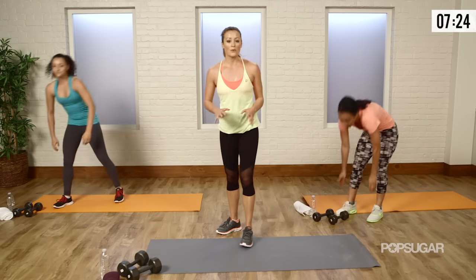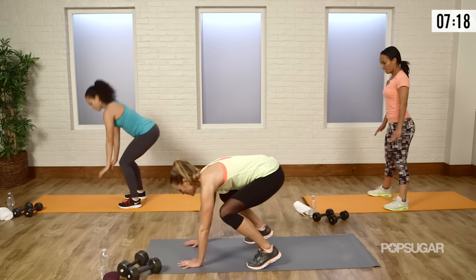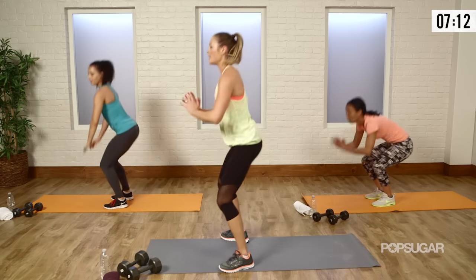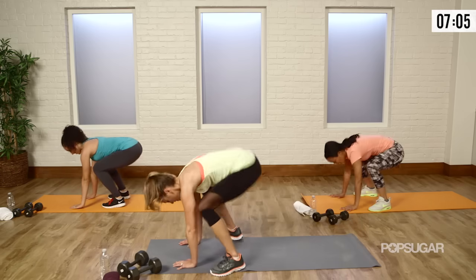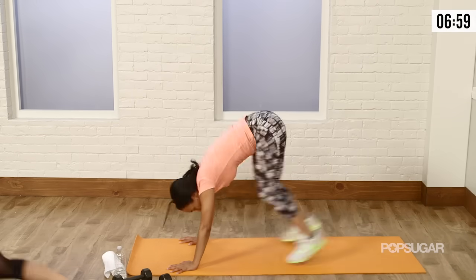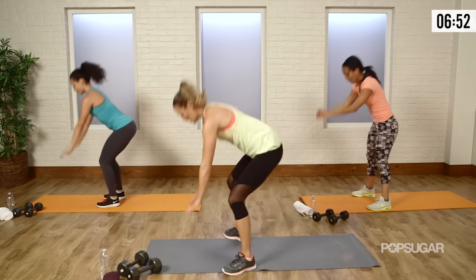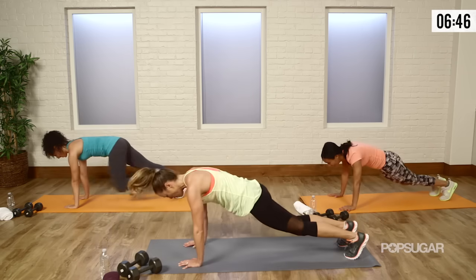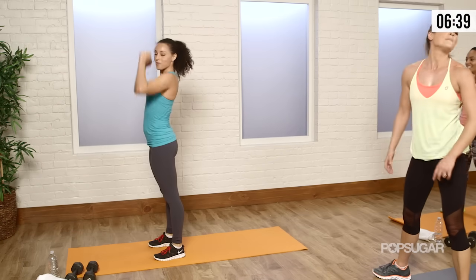Now we're going to do a quick burpee — not with a push-up, just a quick in and out with our legs. On your mat, hip-width apart, you're going to come down to the floor. You can jump or walk your feet out, then jump or walk them back in. Get your booty low, stand up tall. Down, out, in, and up. Abs are tight — this is an ab move. Shoulders are supporting you, so keep your hands right underneath the shoulders. One more — just because I love y'all, I want you to be healthy in 2015. And relax.